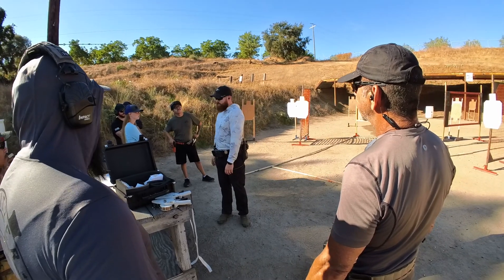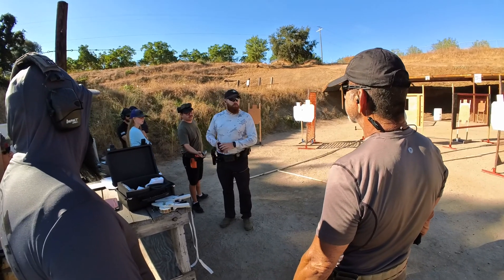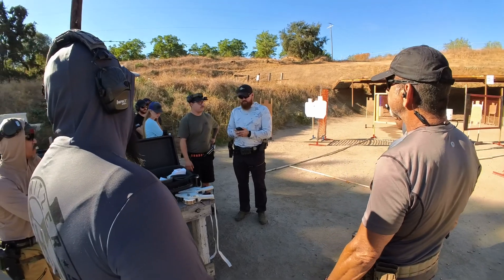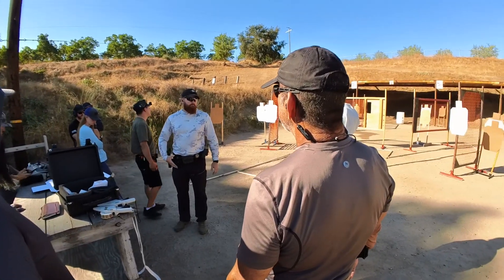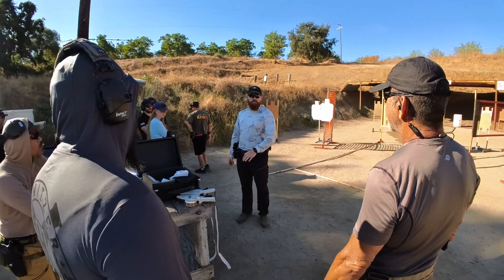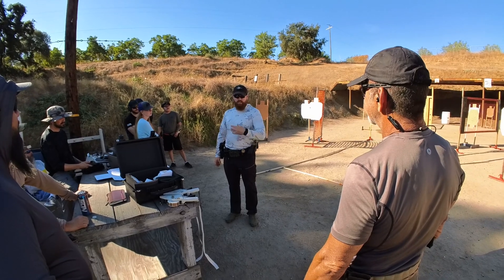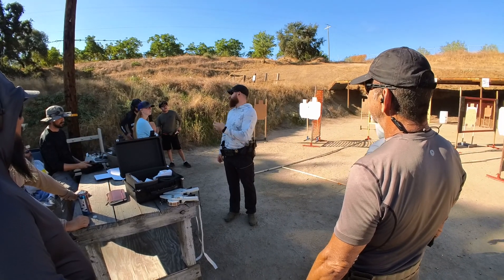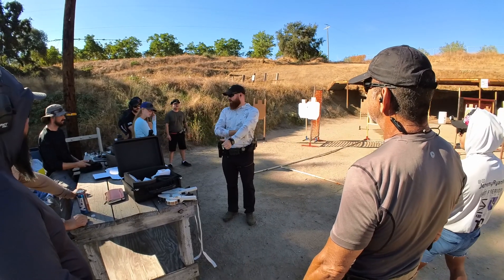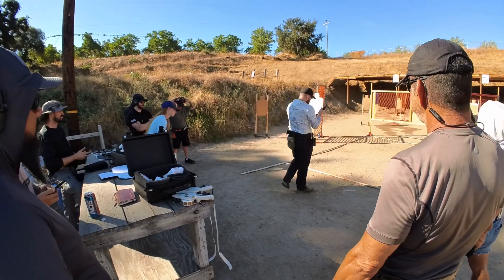We'll talk about some of that with the stage planning stuff tomorrow. What I'm going to try to do for this run is not shoot quickly — I'm not going to have any fast splits. The point is I want you to notice if there's anything different between how I run this and the other ones you've seen. Hopefully the difference won't be about splits; I'm just going to try to shrink any of the gaps in between the shooting down as much as I can.